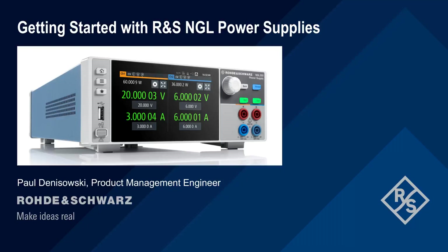Hello, and welcome to this presentation: Getting Started with Rohde & Schwarz NGL Power Supplies. This presentation explains how to configure and use both basic and advanced functions of the NGL series power supplies.